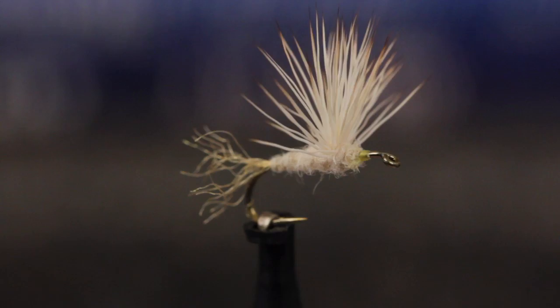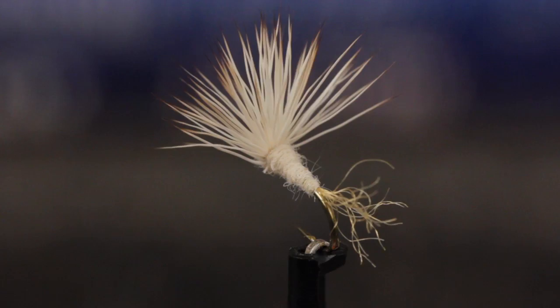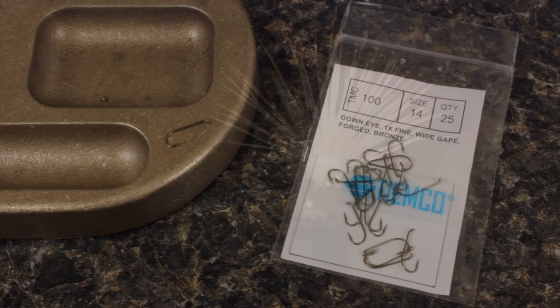Here, author, fly-tyer, and blogger Matt Grobert is going to tie a Cream Cahill Sparkle Dun. They're quite visible even in low light, float well, and do a reasonable job of imitating both duns and spinners.